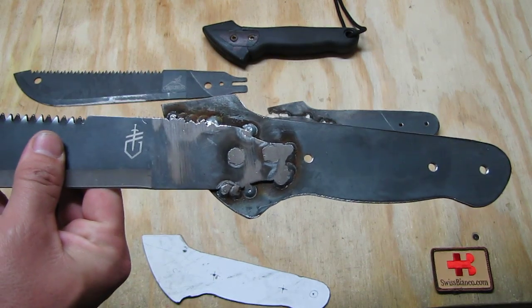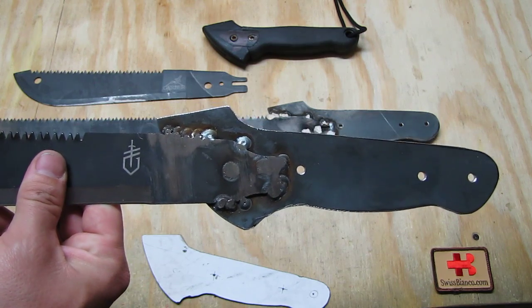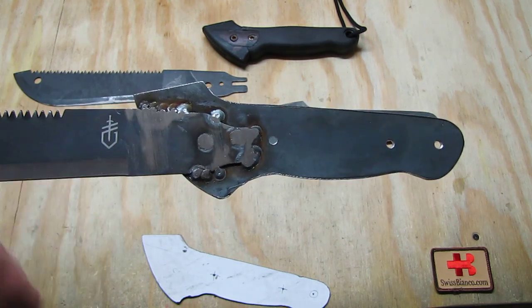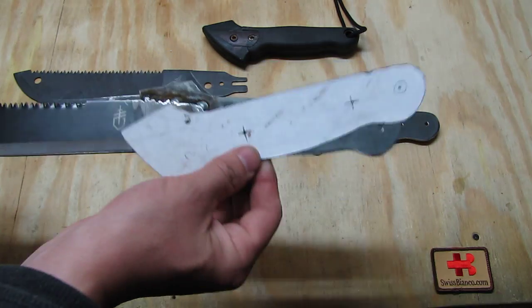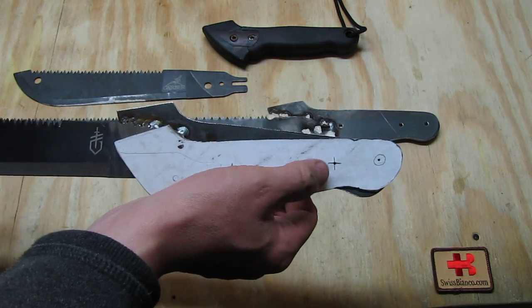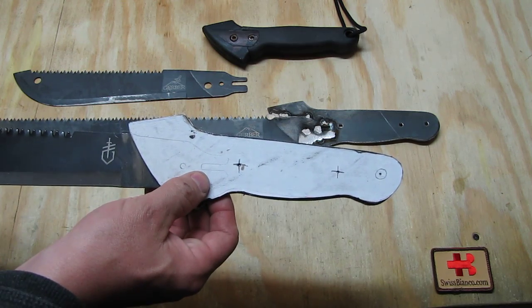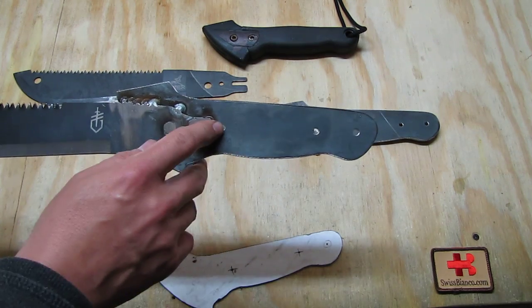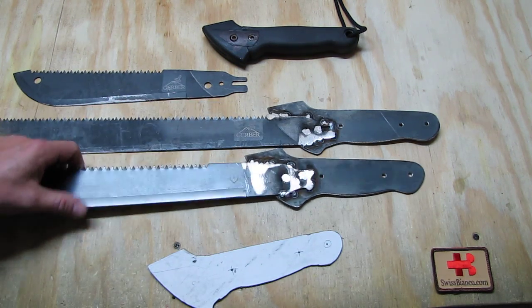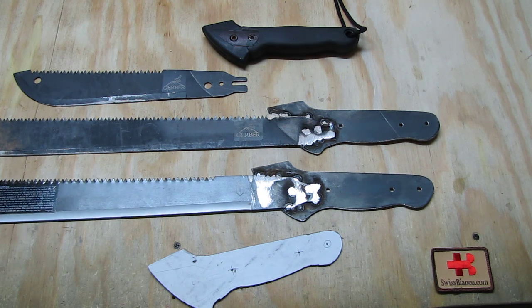I made the shape, welded it on with some points, filled the hole, ground it off a bit flat, and then according to the pattern I put it on and punched through where the holes will be — one for the lanyard and two for screws.